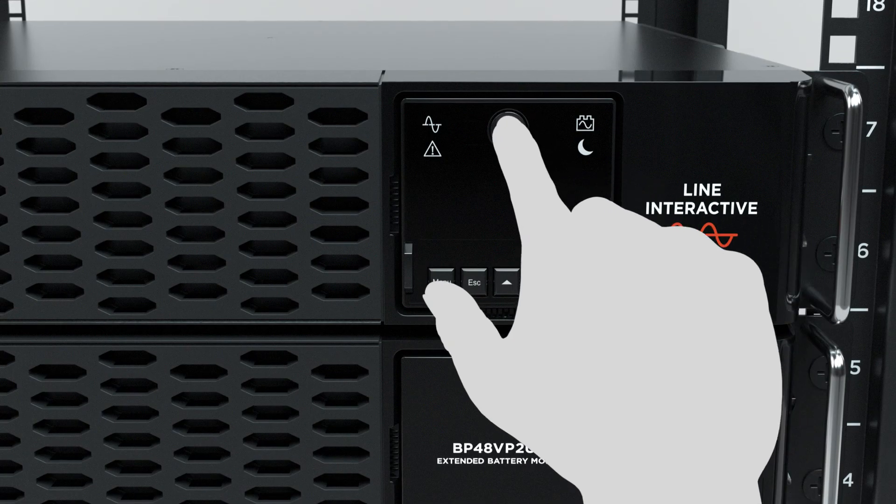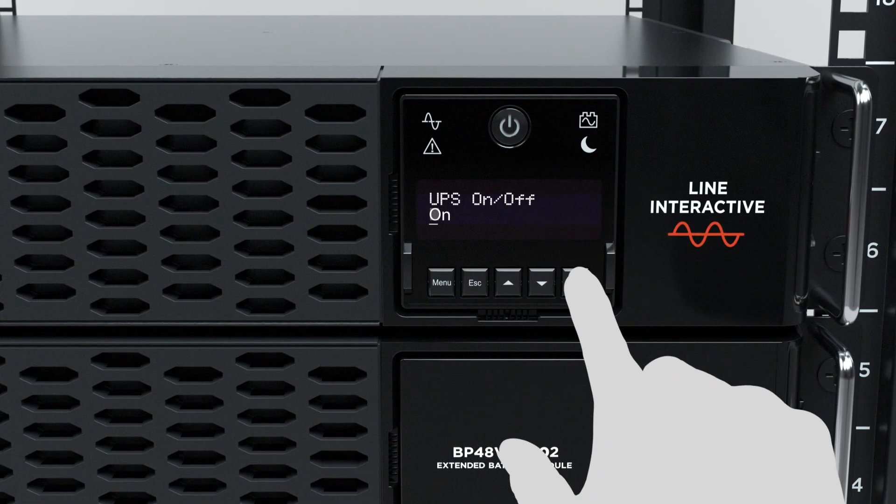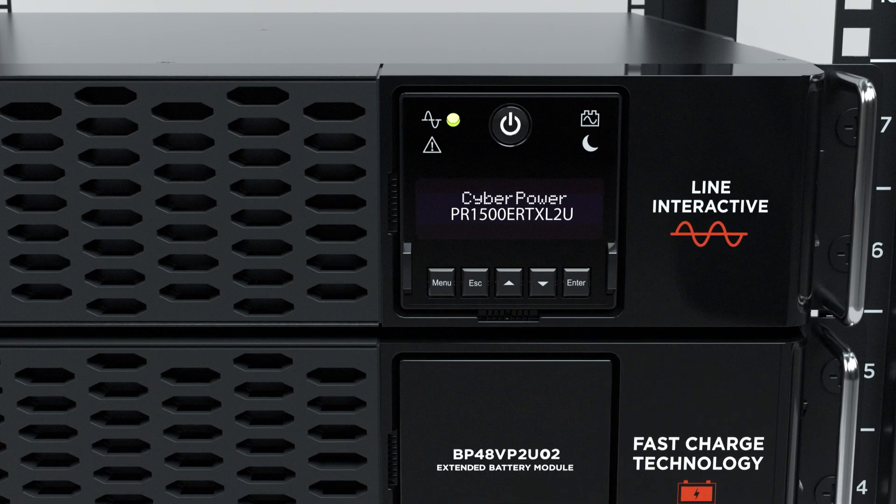To complete the installation, press the power button and enter button to turn on the UPS.